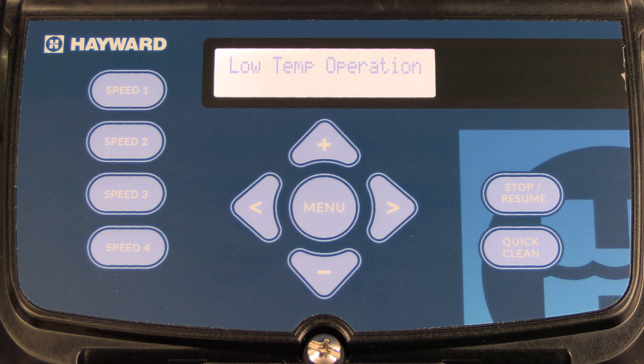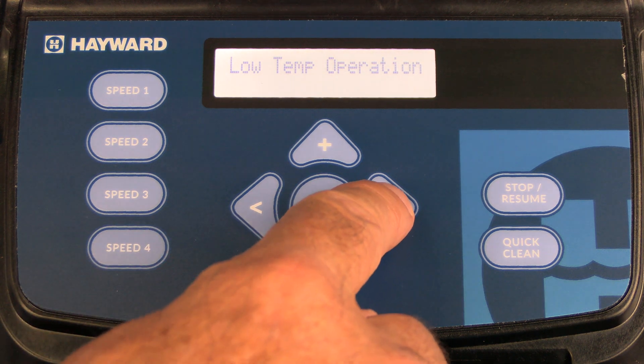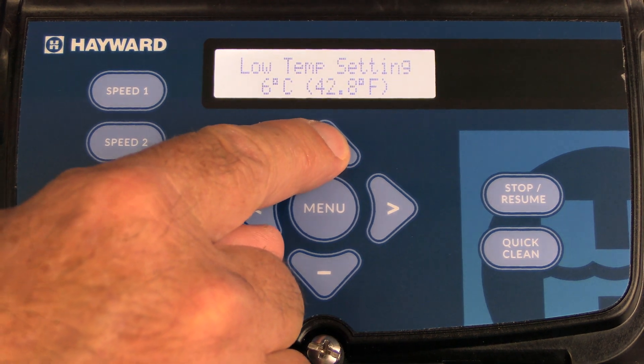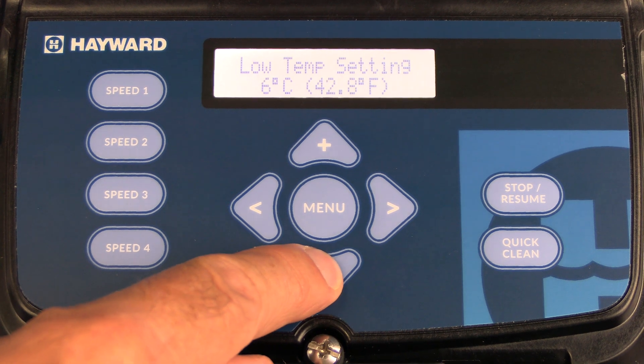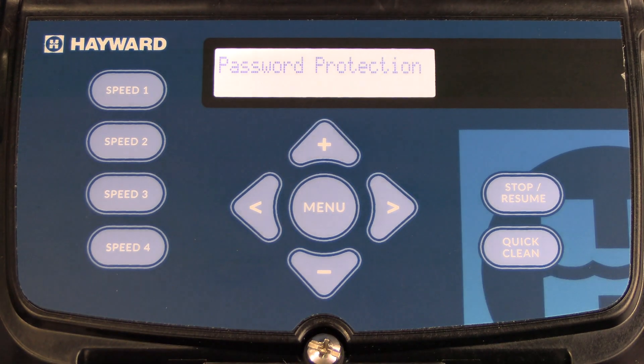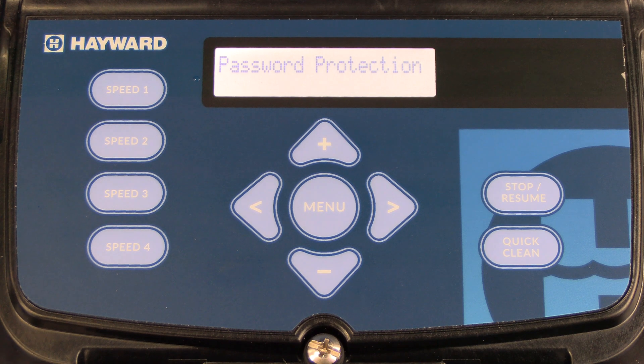The next menu is low temp operation, which is used to protect the electrical components inside the pump. To enable it, press the plus key. Once it says enabled, press the right arrow to save and it takes you to the temperature setting. Press the plus or minus key to increase or decrease the temperature. Once you have it at the set point you choose, press the right arrow. Keep in mind that low temp operation will run at maximum speed for eight hours unless power is interrupted.